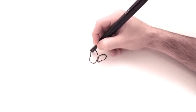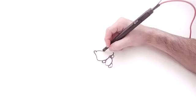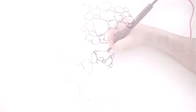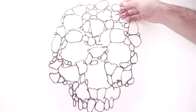Essentially, LIX's 3D printing pen has a similar function as 3D printers. It melts and cools colored plastic, letting you create rigid and free-standing structures, which can be formed in any imaginable shapes.